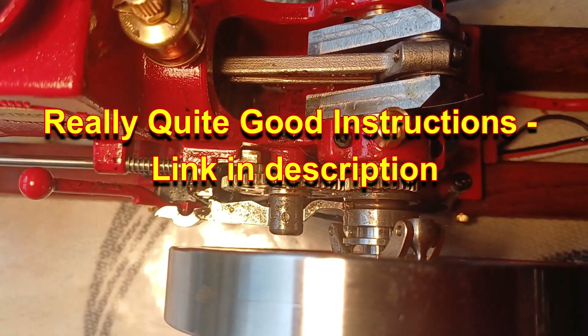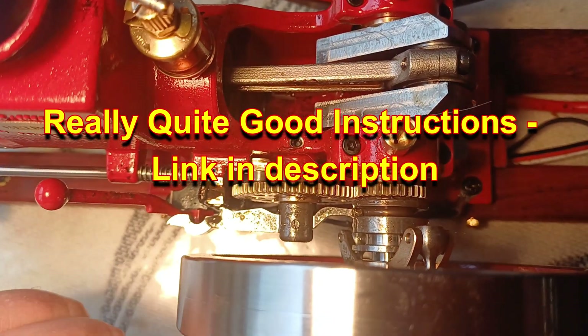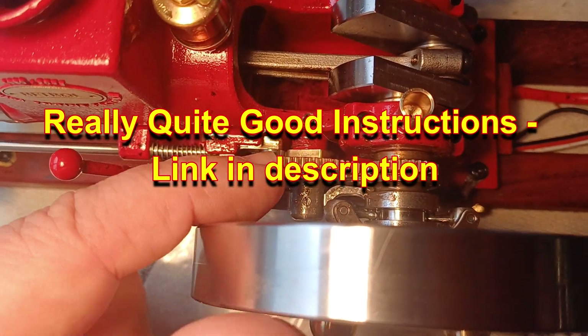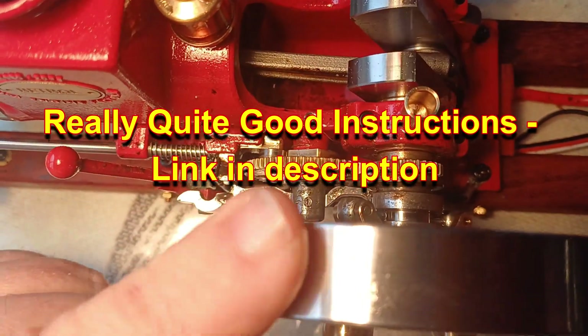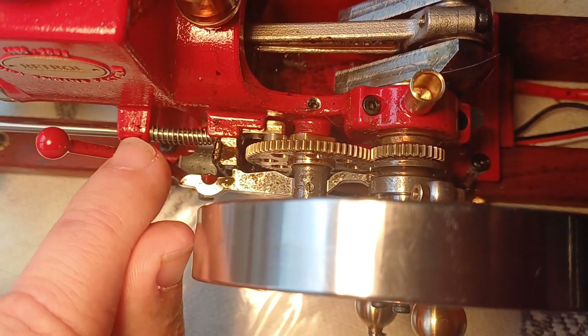I've noted that some really quite good instructions have appeared on Engine DIY for this - I'll put the link down below. This is a ready-to-run model, I didn't build it, but if you have the kit version those instructions are good. Even if you have the ready-to-run, it shows you how it was assembled.